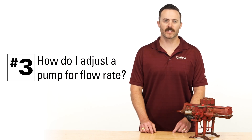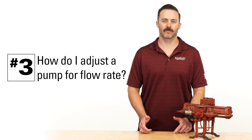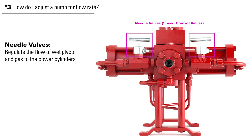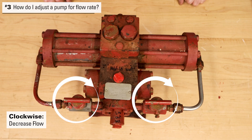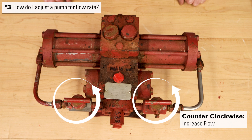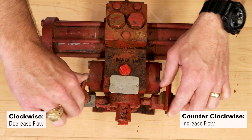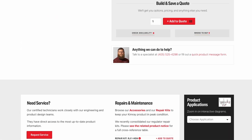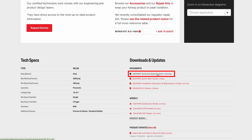A third common question is: how can I properly adjust the pump for flow rate? Needle valves, also called speed control valves, regulate the flow of wet glycol and gas to the power cylinders and are used to adjust the flow rate in your system. Turning them clockwise will decrease the flow; turning them counterclockwise will increase flow. Start small — a half a turn in either direction — then count your strokes per minute based on your pump size to know what your flow rate should be. You can find this chart on the technical specifications for the glycol pump at Kimray.com.